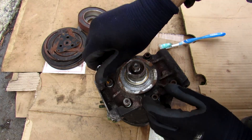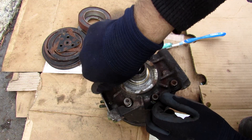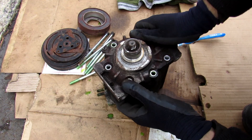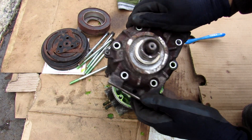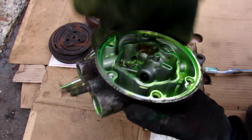I'm going to remove these hex bolts that go through the length of the AC compressor. With those bolts removed, I'm going to lift off the back half of the AC compressor and take a look at what we've got here.